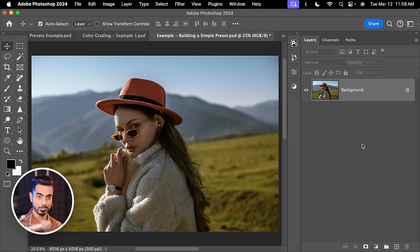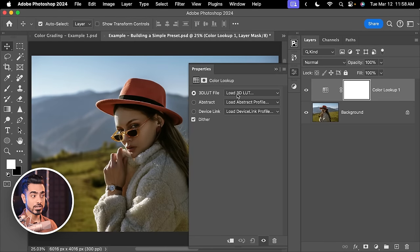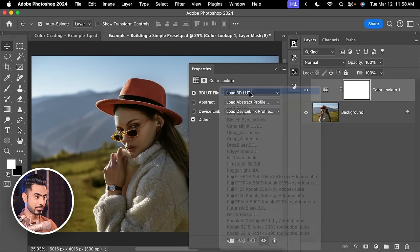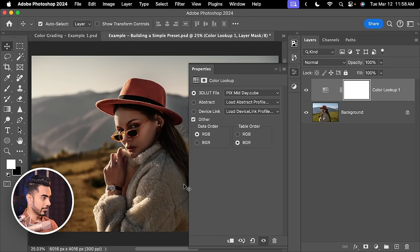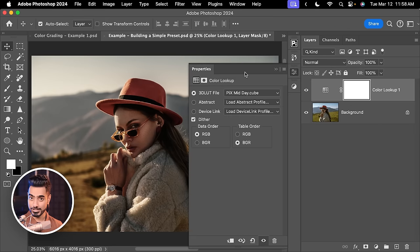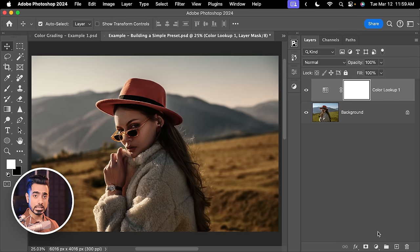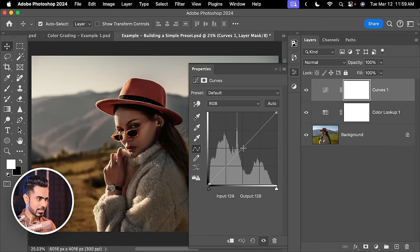Now let's apply a Color Lookup table to bring that LUT in. Click the Adjustment Layer icon and choose Color Lookup. In there, choose Load 3D LUT, locate the one we just created, click Open, and there it is applied. On top of that, let's add a little brightness — click the Adjustment Layer icon, choose Curves, and make it a tad bit brighter. You can stack up as much as you want.